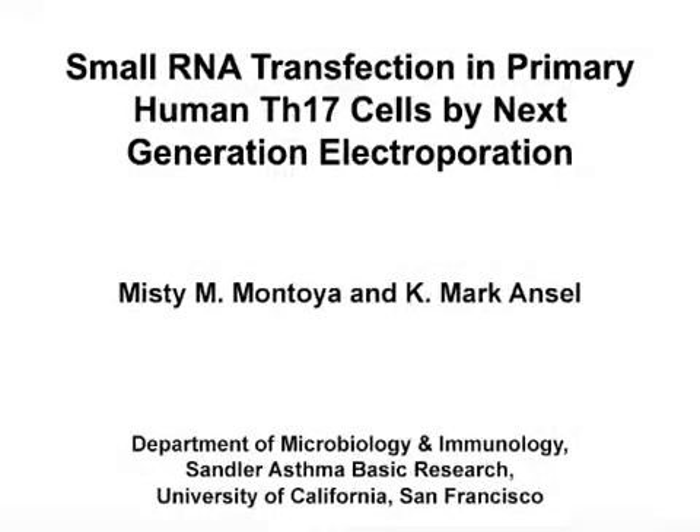The overall goal of this procedure is to efficiently transfect primary human T cells with small RNA agents using next-generation electroporation.